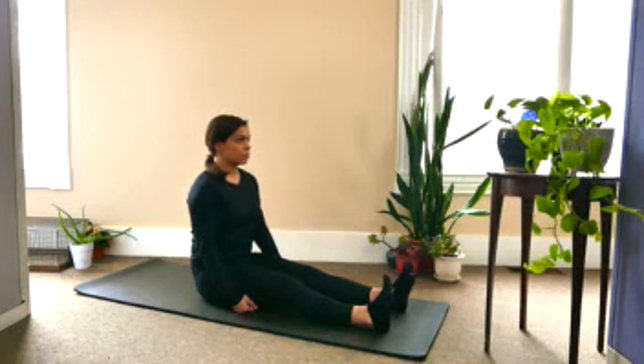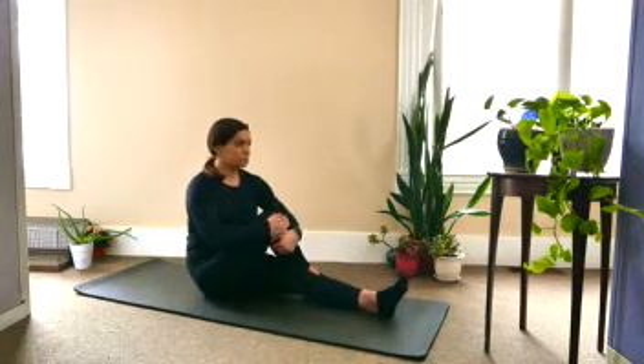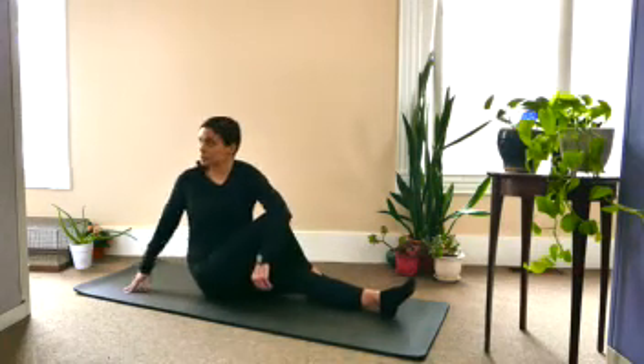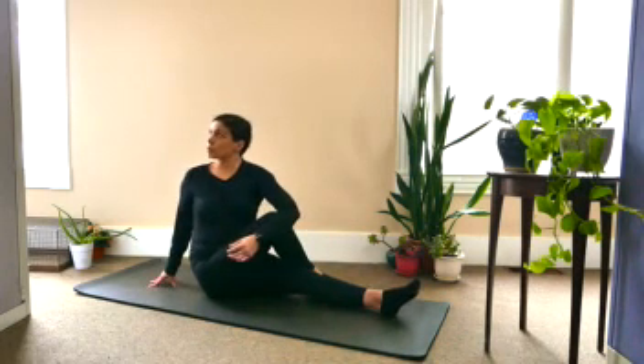And then on your next inhale, draw the right knee up, bending at the knee and drawing it over, wrapping the left arm around the knee, and taking the right hand behind you, maybe coming up on the fingertips so that you can really lift the chest up nice and high.